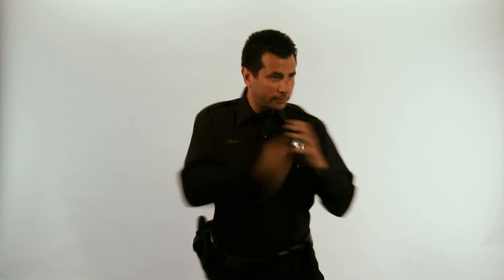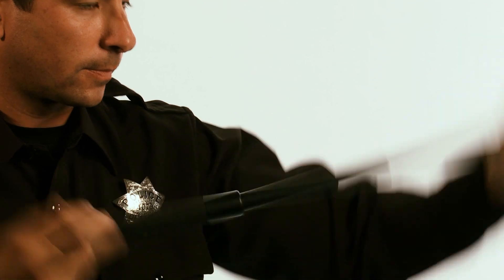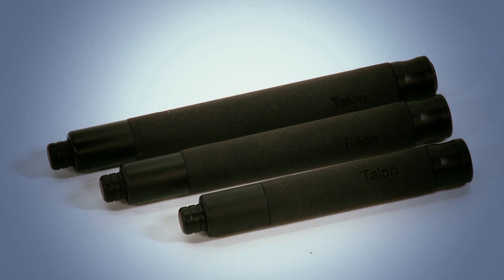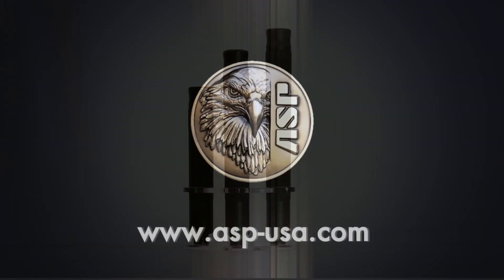Like all of our expandable batons, open the Talon by extending it sharply to the ground or the sky, or by just pulling the tip. This feature allows you to expand the Talon in tight spaces, such as a vehicle while working executive protection. Elegantly simple, incredibly strong — a new standard of convenience. Our new Talon Baton is a game changer, changing the future of intermediate impact weapons.